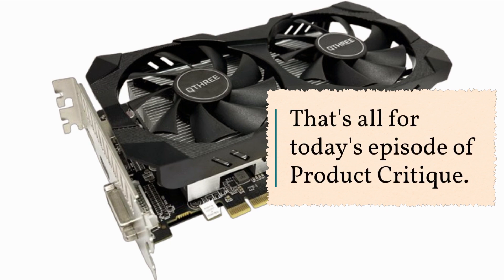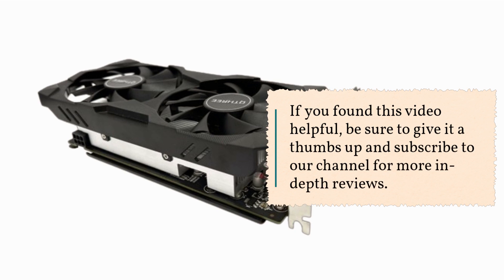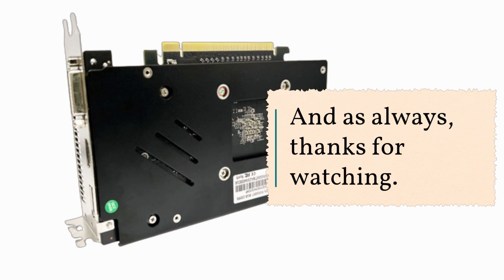That's all for today's episode of Product Critique. If you found this video helpful, be sure to give it a thumbs up and subscribe to our channel for more in-depth reviews. And as always, thanks for watching. Until next time, Happy Gaming!